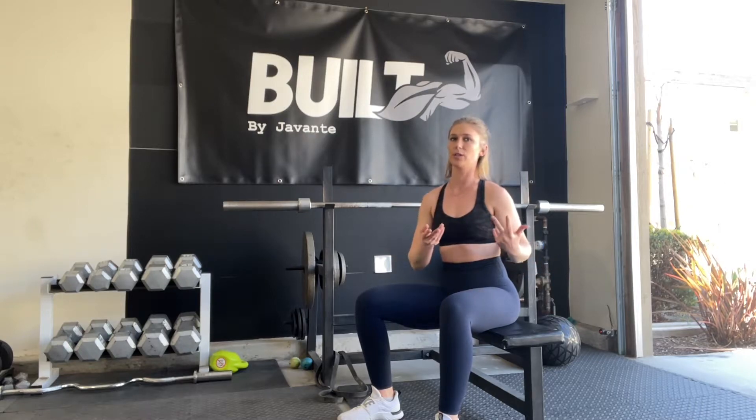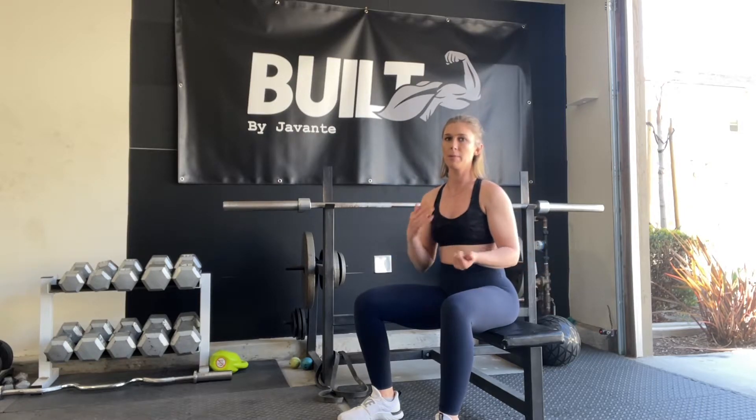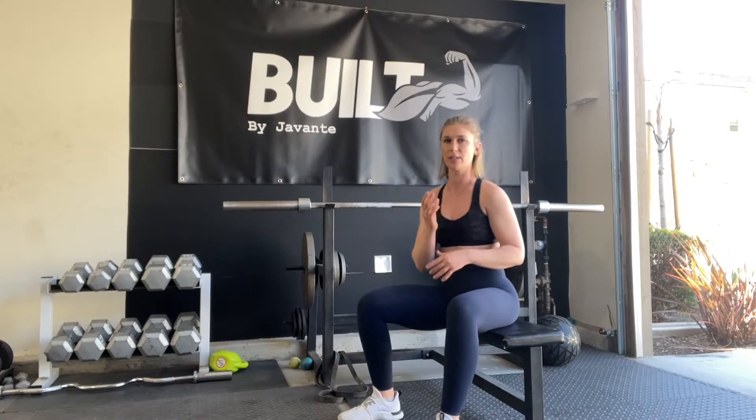Here are your cast glute bridges. They're actually in the form of a hip thrust — shoulders elevated — same kind of thing, but we're going to stick in a limited range of motion. With the cast glute bridge, you're staying in that top range.